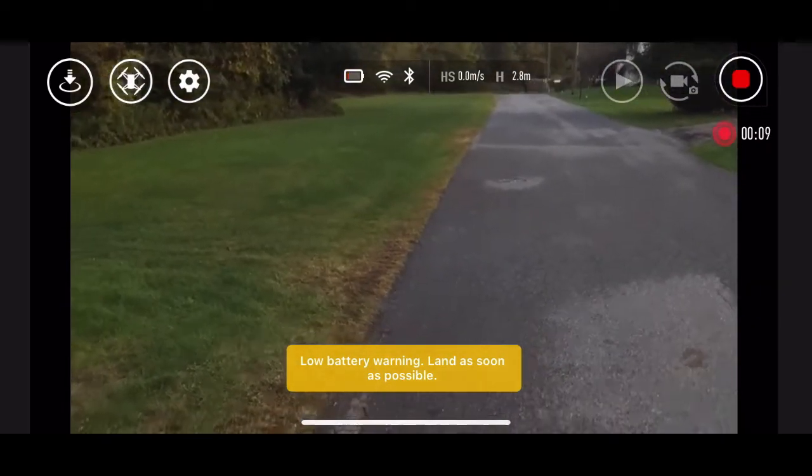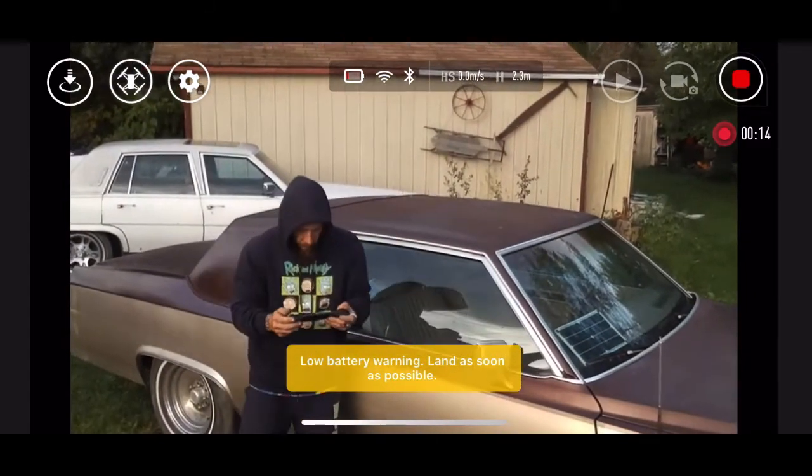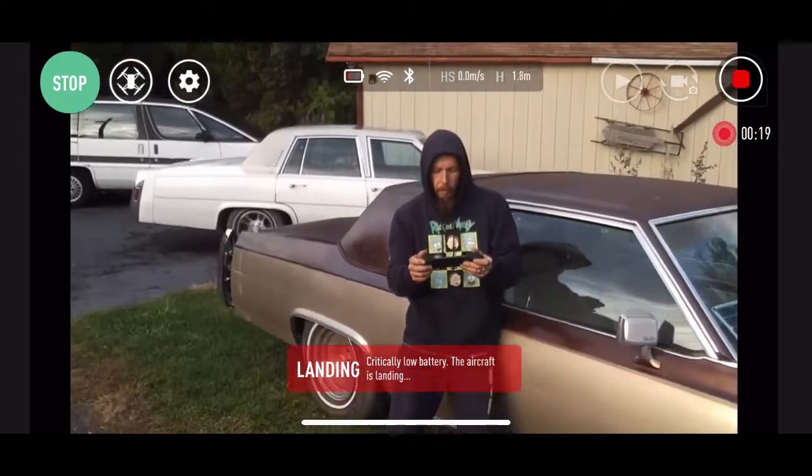Every generation they could have probably released another one because the drone is stable. There's no GPS on this — it's really nice. Right now you can see critical battery; we're still trying to keep it up.